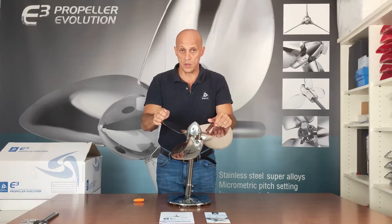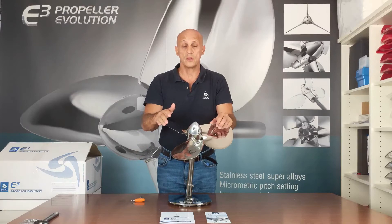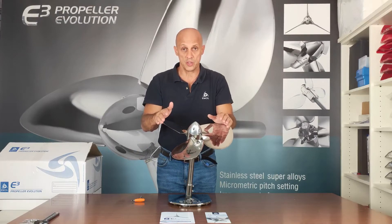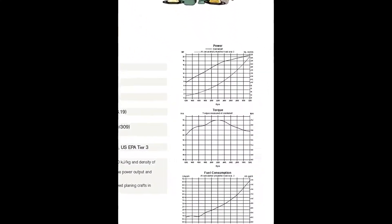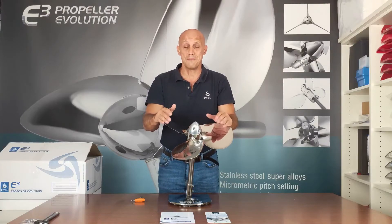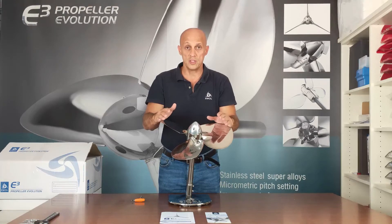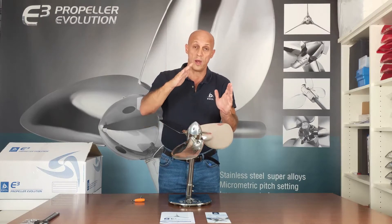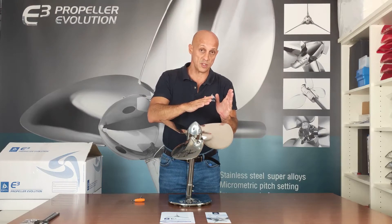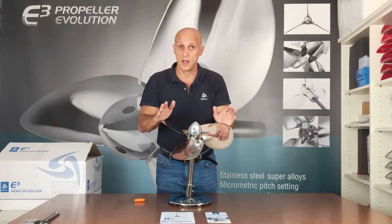Turn your engine on, warm it up, and then go full throttle in forward and check what is the maximum RPM that your engine reaches. The maximum RPM should match the RPM indicated by the manufacturer of the engine. It is also acceptable to reach the maximum RPM indicated in the datasheet minus 100 RPM. If your engine reaches this value, it means the pitch is correctly set. If it goes well below or exceeds that value, the pitch is not correct and needs to be fixed.